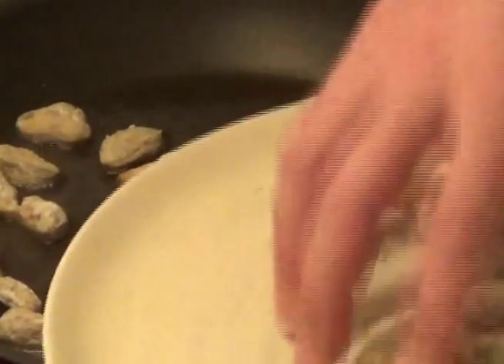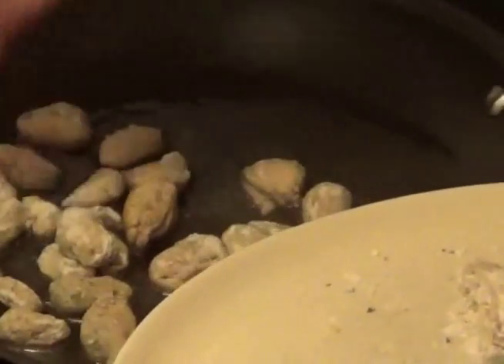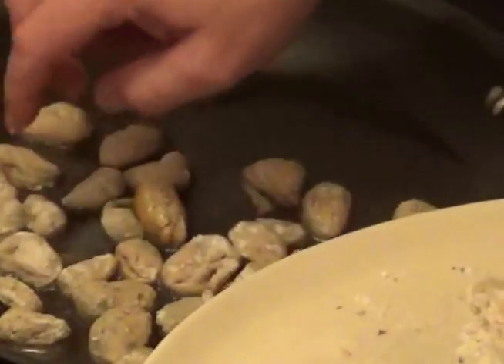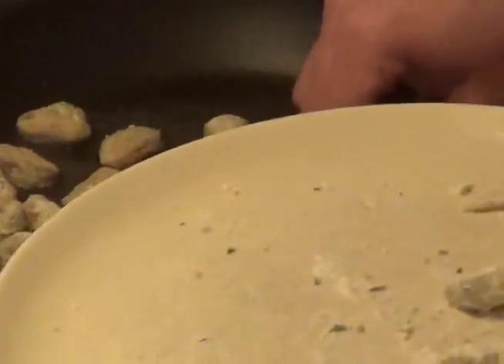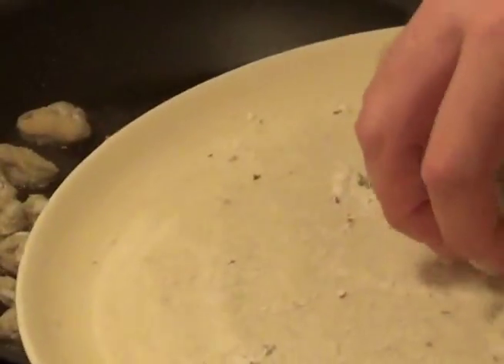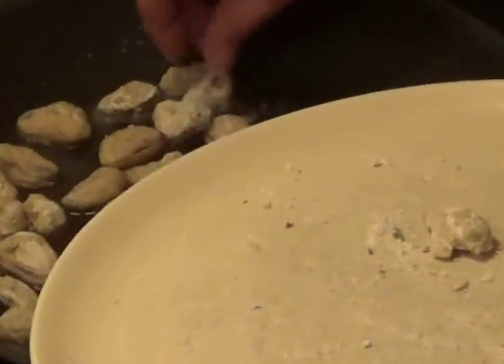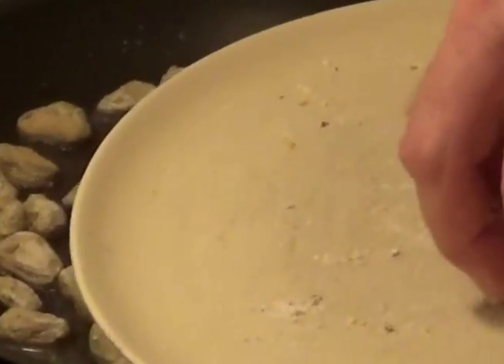The temperature of the oil is really just about where it's really hot but not smoking — shimmering. With this batch I'm going to leave a little room in the oil so that I can add some capers, which is something I tried recently and it's really good. Take some capers and dry them out on paper towels. About a quarter cup of capers.